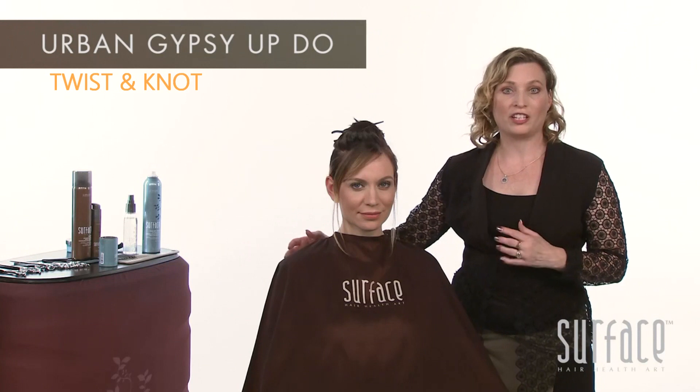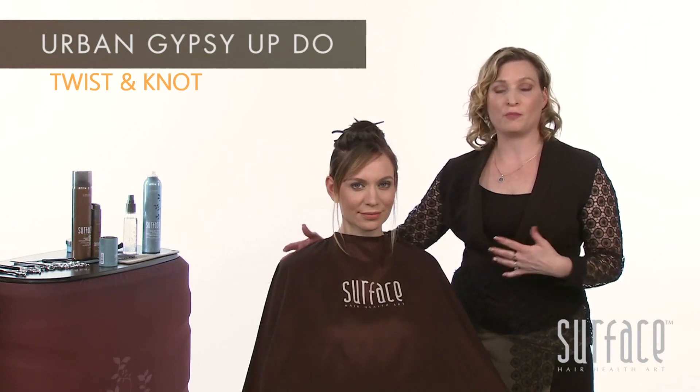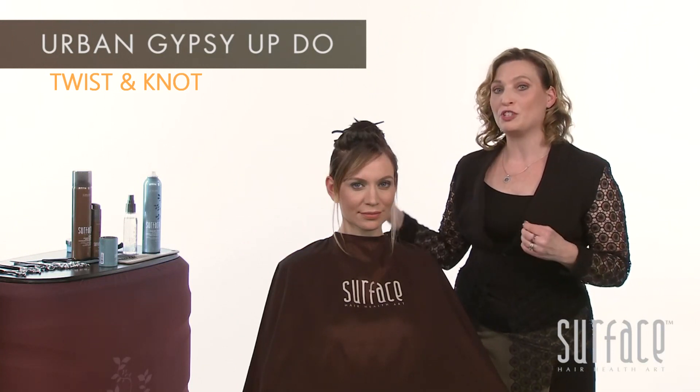Work with our street glamour for our Urban Gypsy freedom. We'll be doing a quick updo using simple knots to create a beautiful hourglass shape updo.